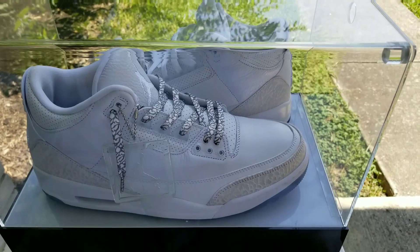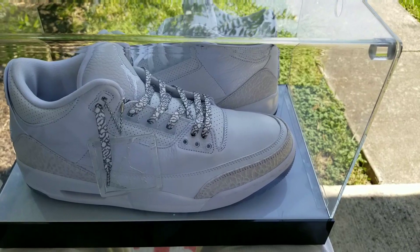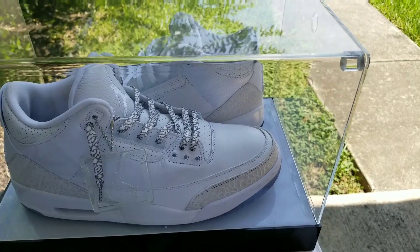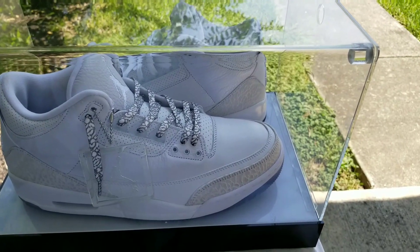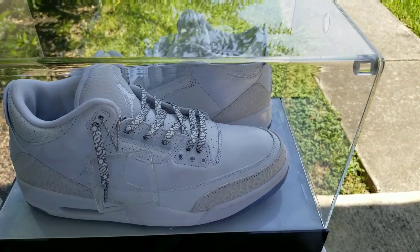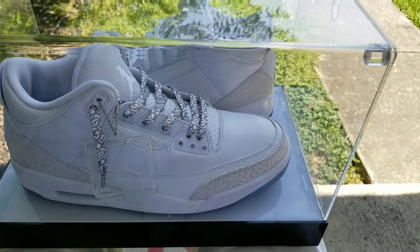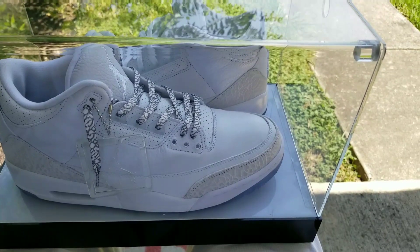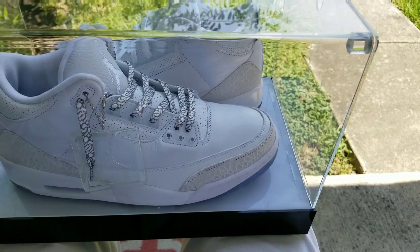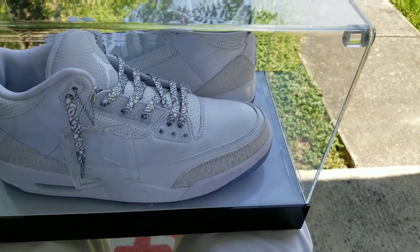I just wanted to do this real quick before I head off for my day and get to the lab. We got a lot of things coming up here in August with new releases and laces. We also have new shirts that are coming out, so most definitely stay tuned for that. I have two new Funko Pops coming in today, so I'll actually do a review video on that this afternoon when I get back — those new Funkos that I got exclusively from SDCC, which is San Diego Comic-Con. So stay tuned for that.